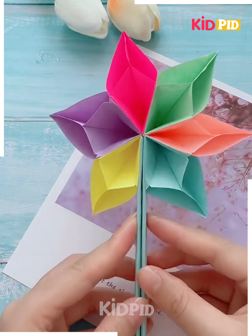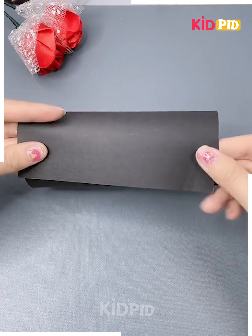Now get a stick pasted, and when you open it you will end up getting a beautiful star shape pattern.